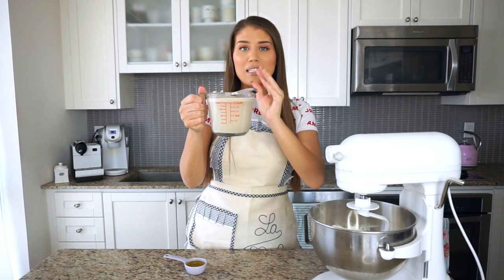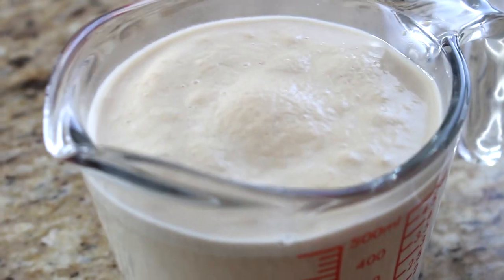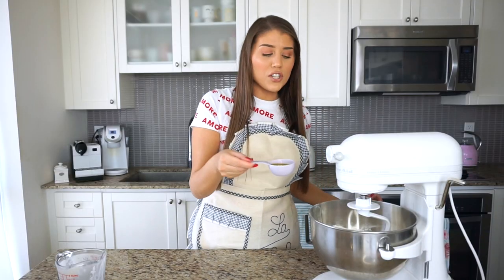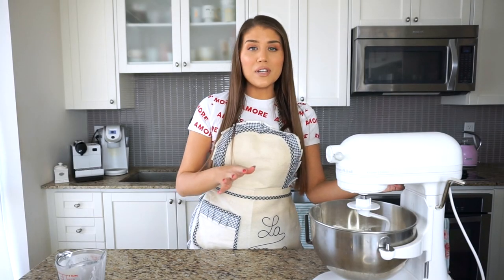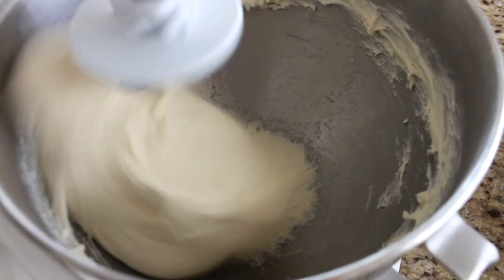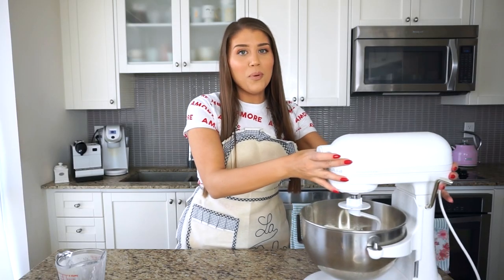The yeast, water, and sugar mixture is nice and bubbling on top — perfect. If you ever do this and it hasn't bubbled at all, it's probably no good and you'll have to start again. Yeast can be a bit finicky, but this one has done its job today! I'm adding this to my mixer along with two tablespoons of extra virgin olive oil, then turning it on to about level three speed — medium to low — for four to five minutes, then increasing to level four for another four to five minutes, so eight to ten minutes total.